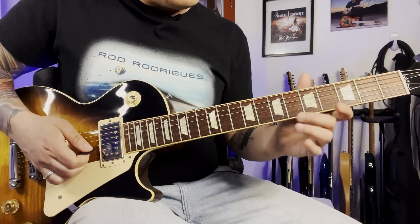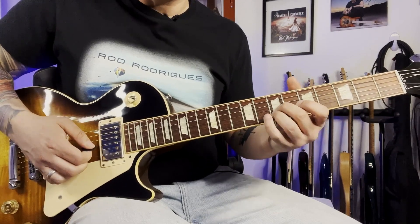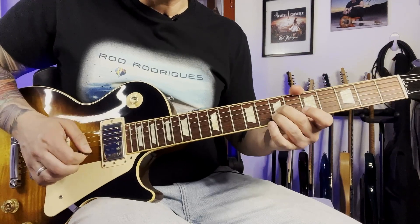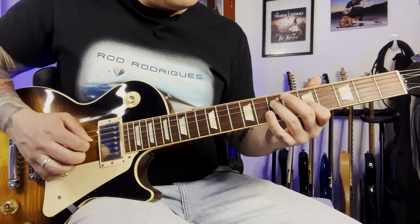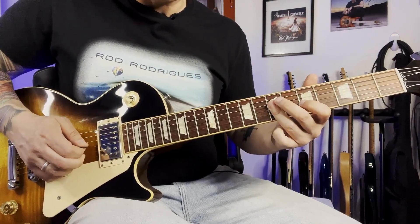And then I cover those two strings at the 7th fret, the 2nd string and the 3rd. And I do a short bend. And then 5th fret on the 3rd. Move up a string, 7th. Move down, 7th. And on the same string, 7th.